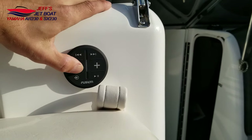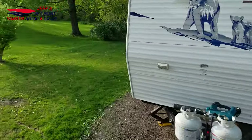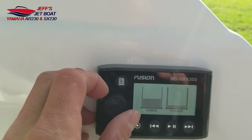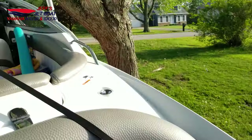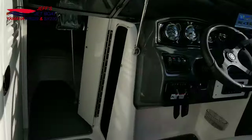Last but not least is the remote here in the back. I can control my cabin, I can control the towers, or I can control them both. I'm going to keep this turned down because I'm sure YouTube will flag me for copyright.